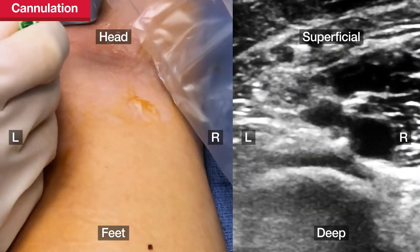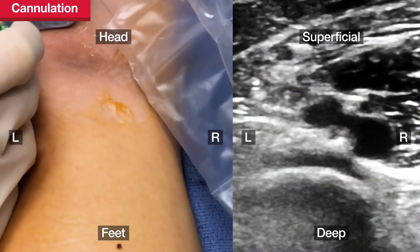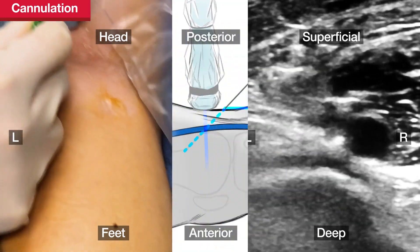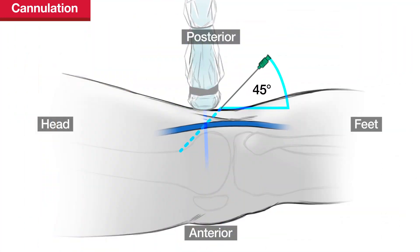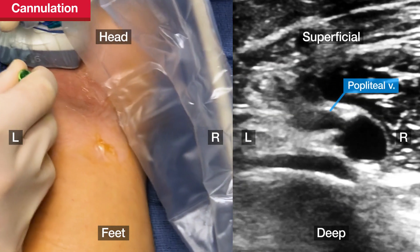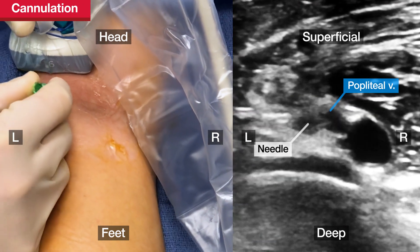Next, puncture the popliteal vein with the micropuncture needle at a 45-degree angle, beginning about one centimeter away from the transducer. This distance from the transducer can be variable as it depends on the depth of the vein, but entering away from the transducer allows visualization of the needle tip on the ultrasound.